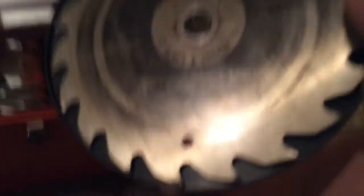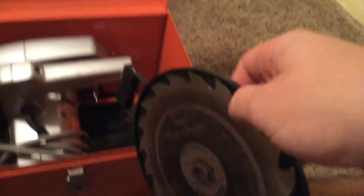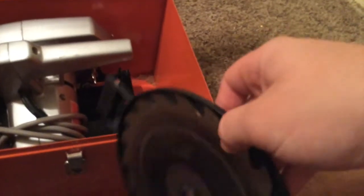First, this is the blade that it came with — the original. It's still sharp. According to the old owner of this circular saw, the guy who owned this before only used it a couple times and then stuck a couple mothballs in here and let it sit for the past 45 years.